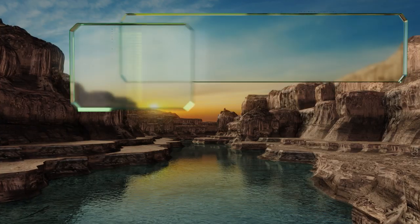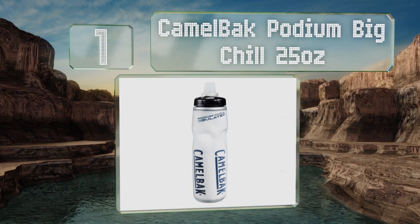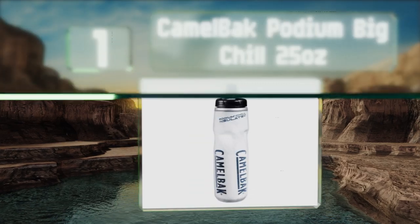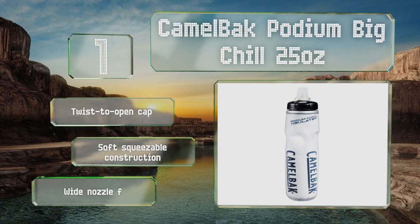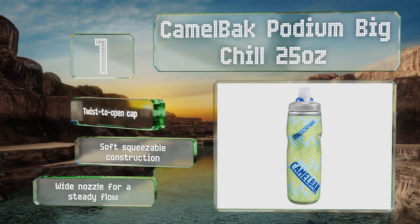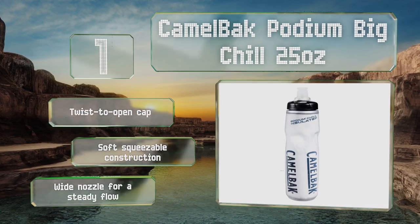And coming in at number 1 on our list: from the originators of the Hydration Backpack comes the Camelback Podium Big Chill 25oz, which is insulated to keep your water or sports drink cool for your whole ride. Its considerable capacity should handle your thirst for more than a few laps around the block. It comes with a twist-to-open cap in a soft, squeezable construction with a wide nozzle for a steady flow.